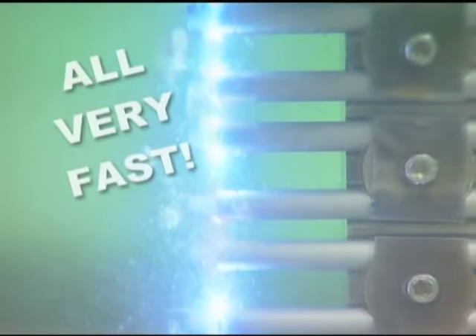All very fast — about a million sparks per second. The particles themselves are each about the size of a particle of smoke.